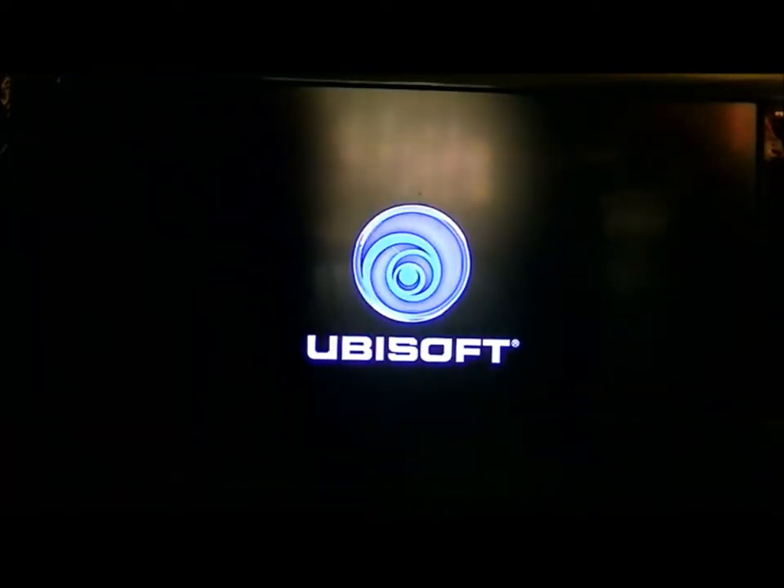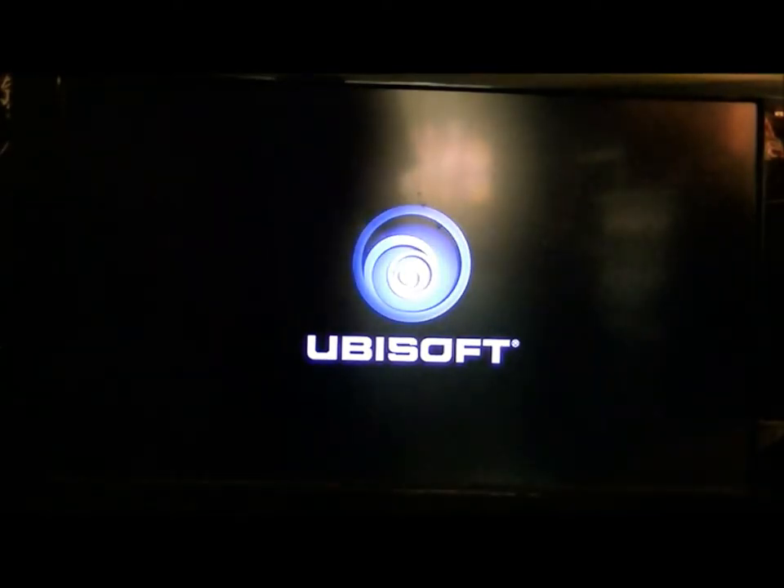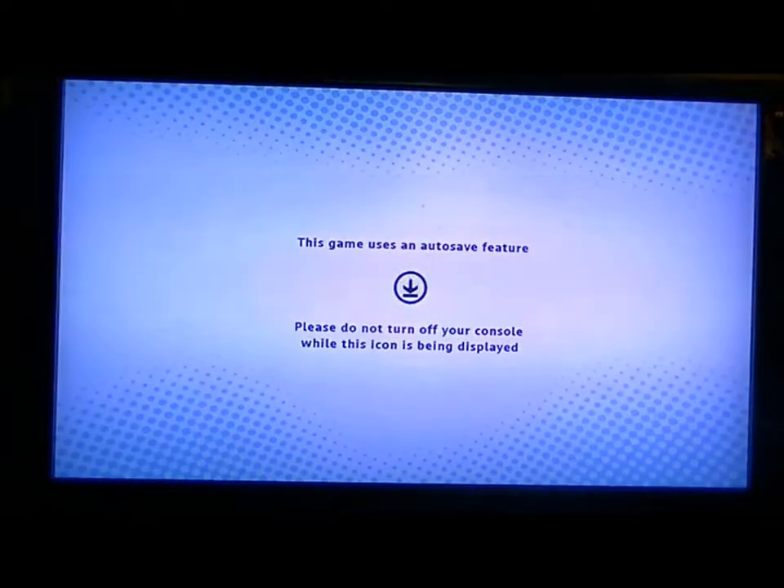This is the last thing you probably had on your mind, but hey guys, it's James McAway and I'm back with another Let's Play. This is another game made by Ubisoft, and you'll see what it is.